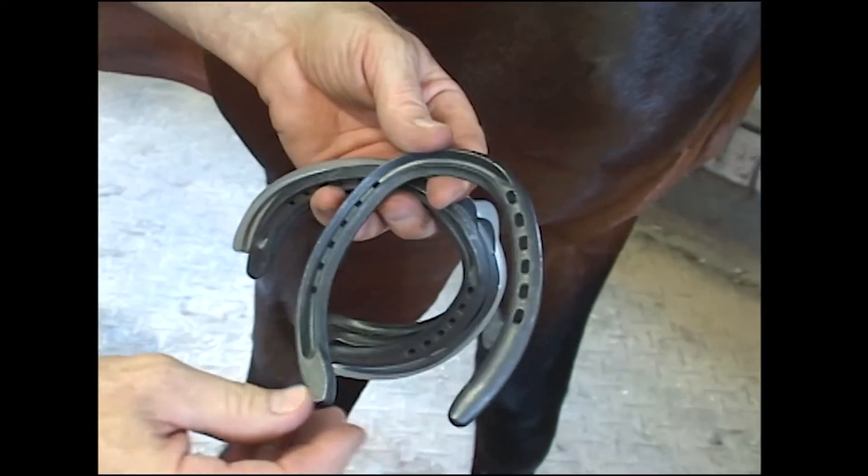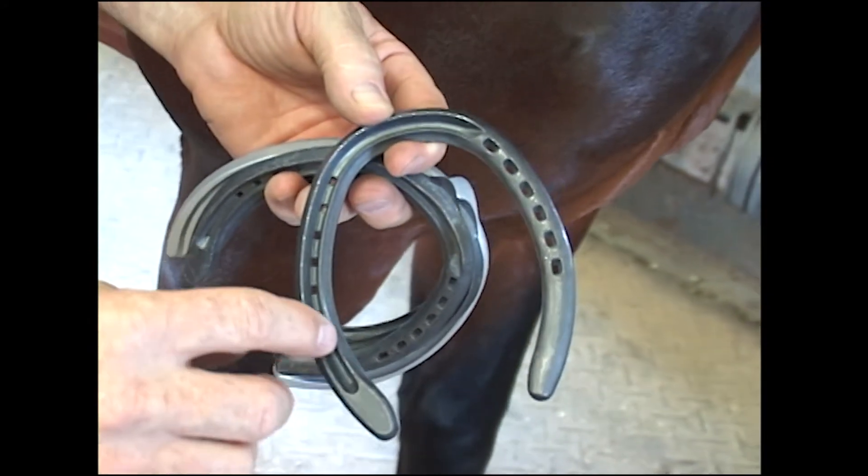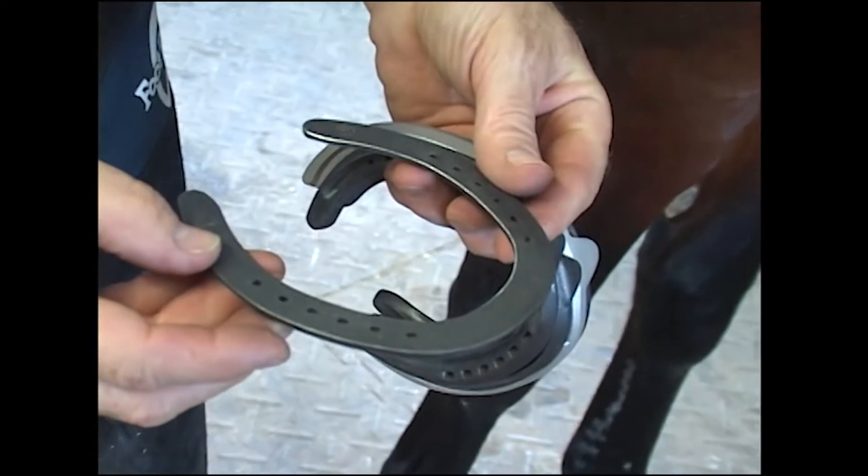Standardbreds tend to be a little base narrow. We're keeping them a little bit further apart by having the swedge laterally. This would be a right hind shoe.